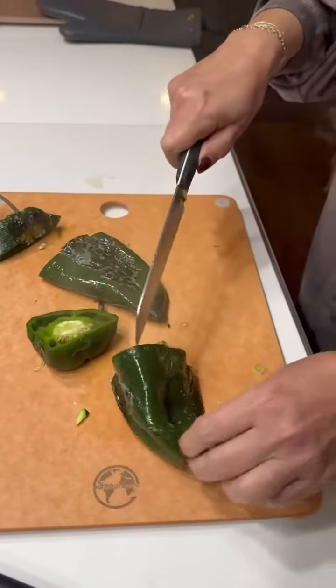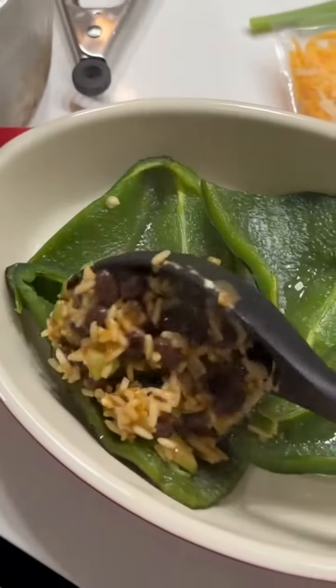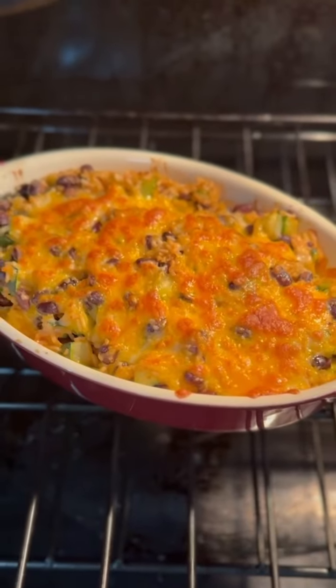Let the peppers cool slightly, then split them open and remove the seeds and stem. Stuff them with the bean and zucchini mixture, top with shredded cheese, and pop them back in the oven for an additional 10 minutes.